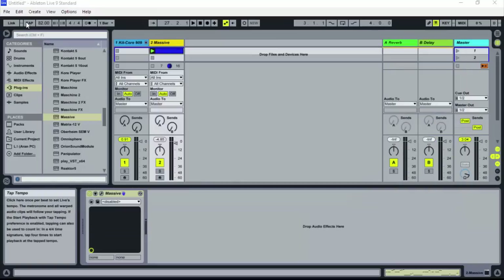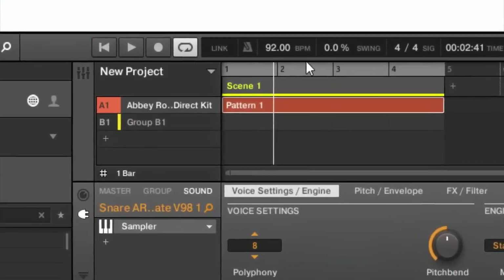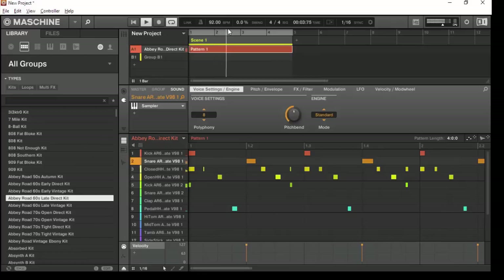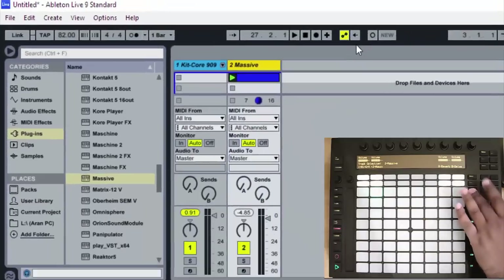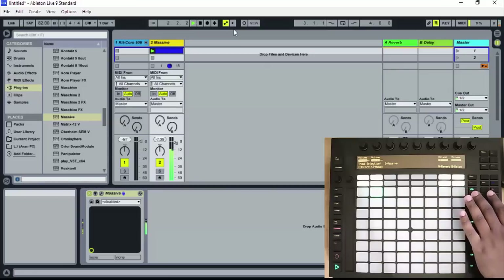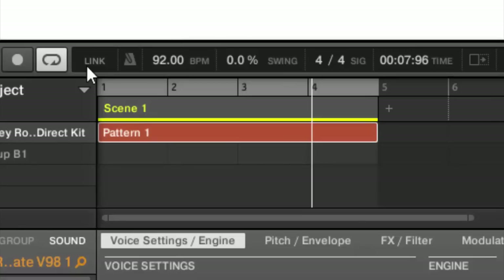If you'll notice, I'll go back over to Machine — the tempo is at 92. So if I press play on here you'll hear the tempo. And now I'll come over here to Ableton and play my bass line, which you see is at a tempo of 82. And if I try and hit play on Machine and try to link them up, obviously the drums are just way too fast for the bass line. So that's where the Link feature in Ableton is going to come into play. You'll notice up here in the central part of the screen on Machine, you've got this button that says Link.